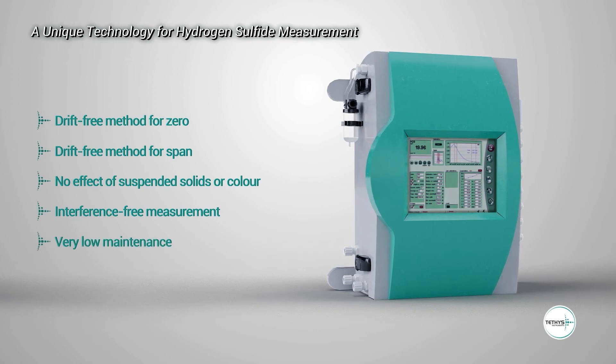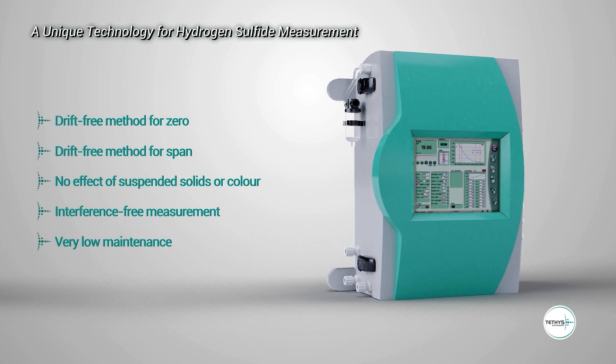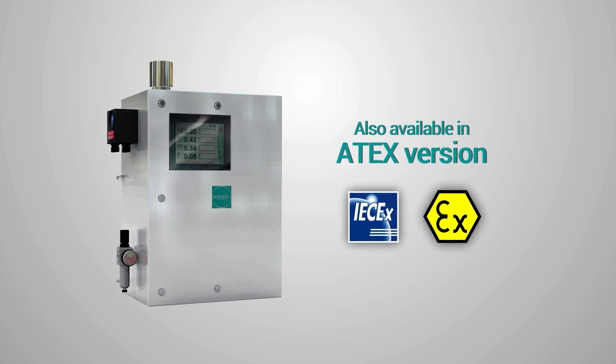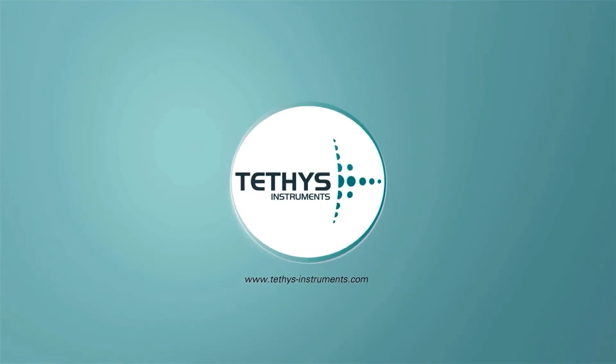5. Very low maintenance, as the xenon lamp has more than 10 years of lifetime. This technology for hydrogen sulfide measurement is also available for explosive areas like petrochemical and refinery industries. Tethys Instruments has designed a highly selective and reliable hydrogen sulfide analyzer that fulfills your needs.